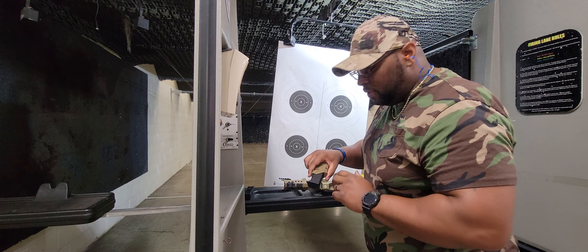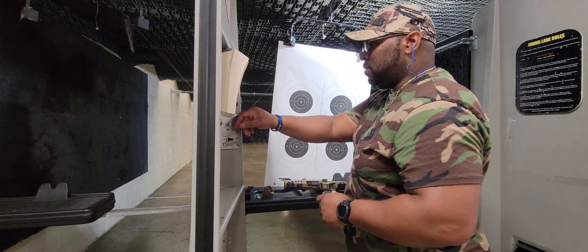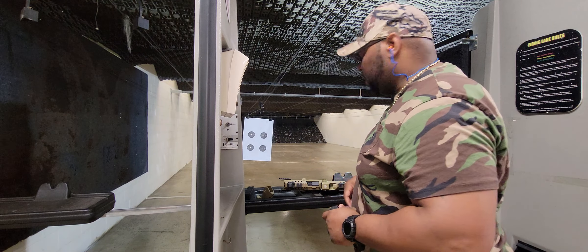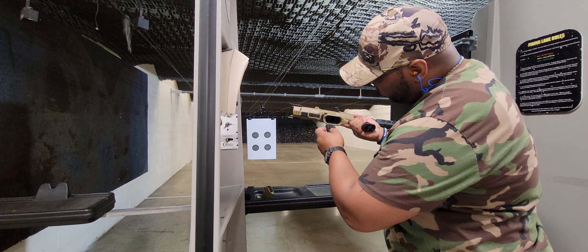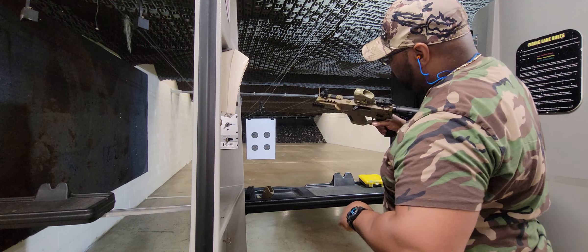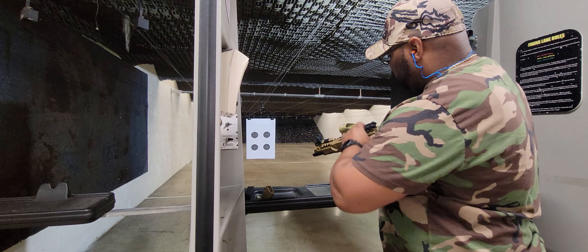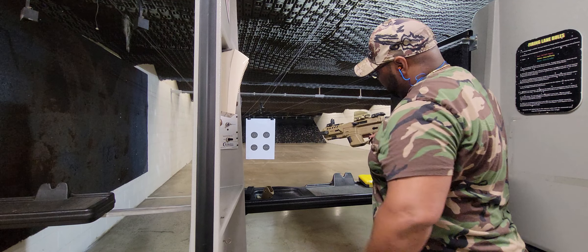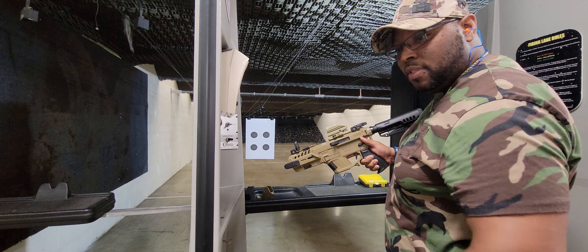We're going to go with the OEM 15-round magazine first, just to see how it feels. Take it back first. Go ahead and load our mag right in the bottom — if you hear it click. I'm going to do it without the red dot first, just with the front sight. We're going to see what it feels like with our charging handle back. Safety selected — it's on the safety. Let's put it on fire.